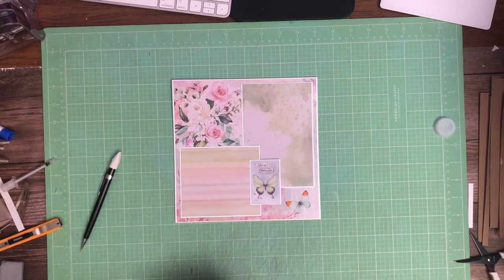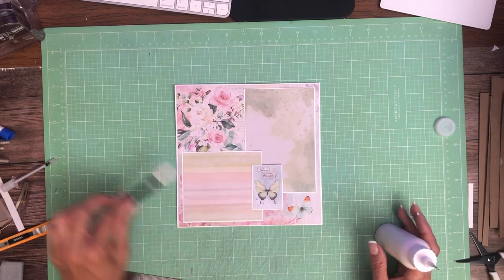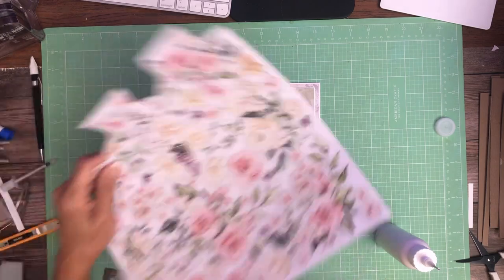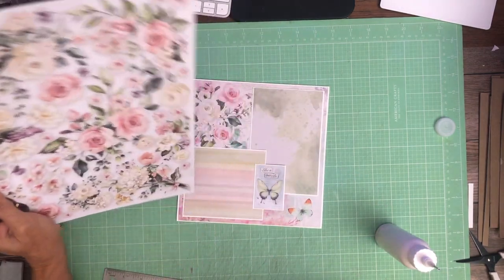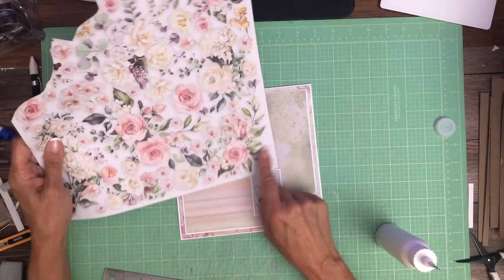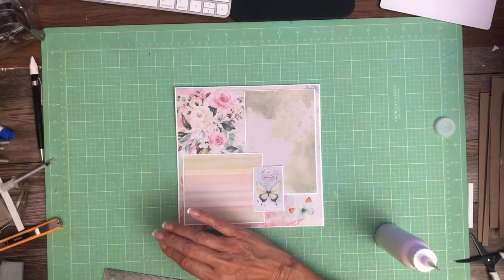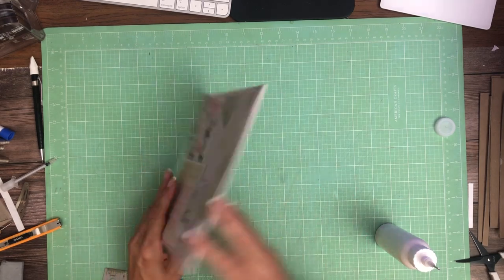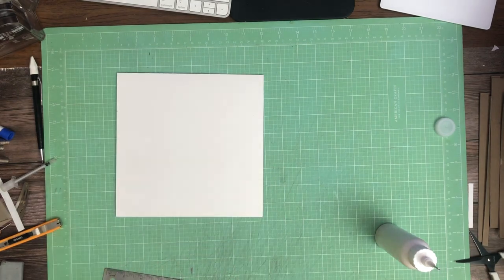That's it for page five — nice and simple. I think it would be beautiful with two photos here. And then of course we have this cut-apart. I tried to cut something apart and lay it down and I thought it doesn't look quite right. I think I would probably prefer to cut some of these elements out and layer after I know where the photo is going. So that's page five, and we're on to page six.